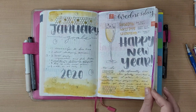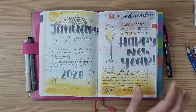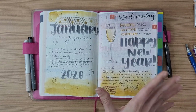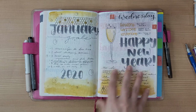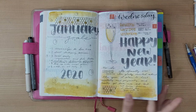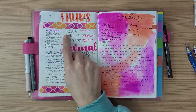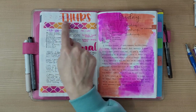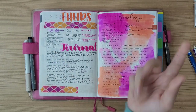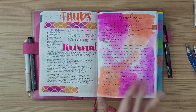Here we are in the daily pages, which I love because you can do whatever you want — bullet journal, journaling, watercolor, doodles, anything, and you can mix it all up. I started out adding a reading/watching/listening section at the bottom and brush-lettering the days of the week at the top. I also have a to-do list here from when I had more things to do.